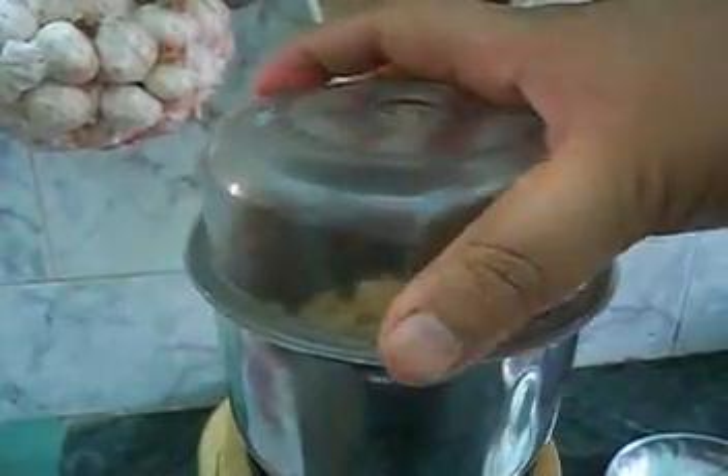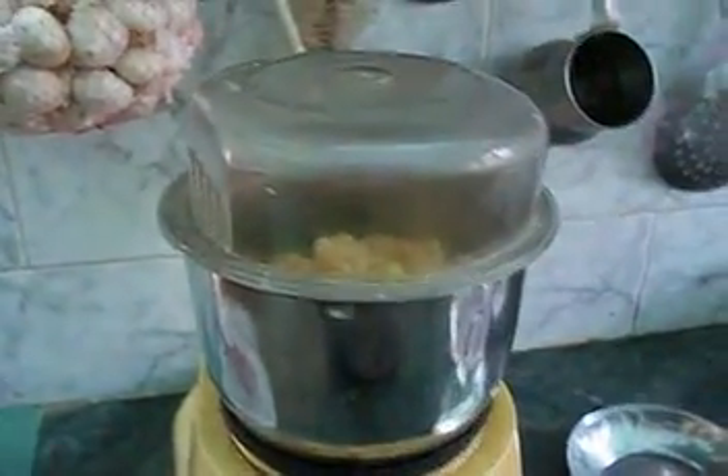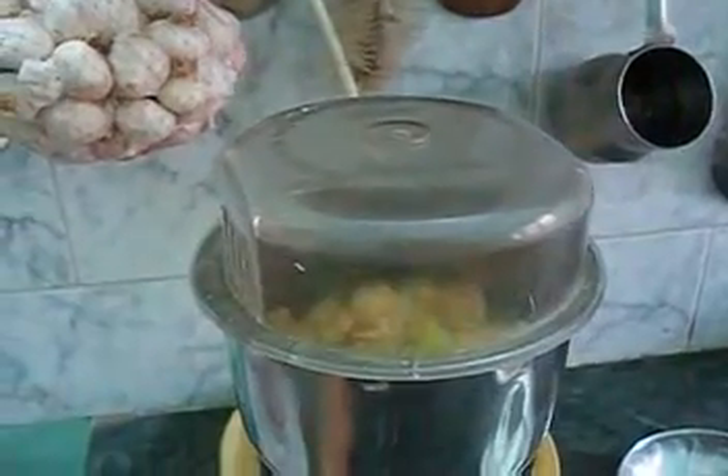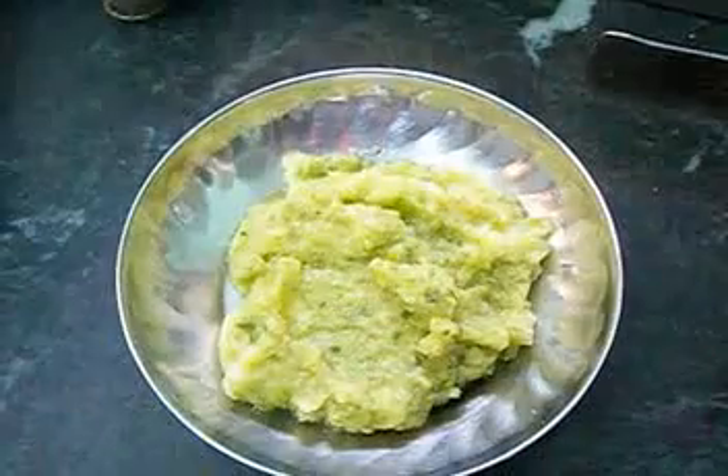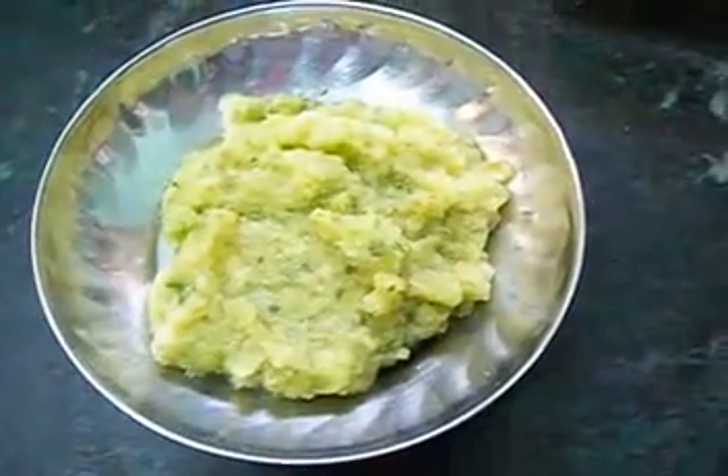Close the lid and start to grind. After grinding, this is the tasty mango chutney we get.